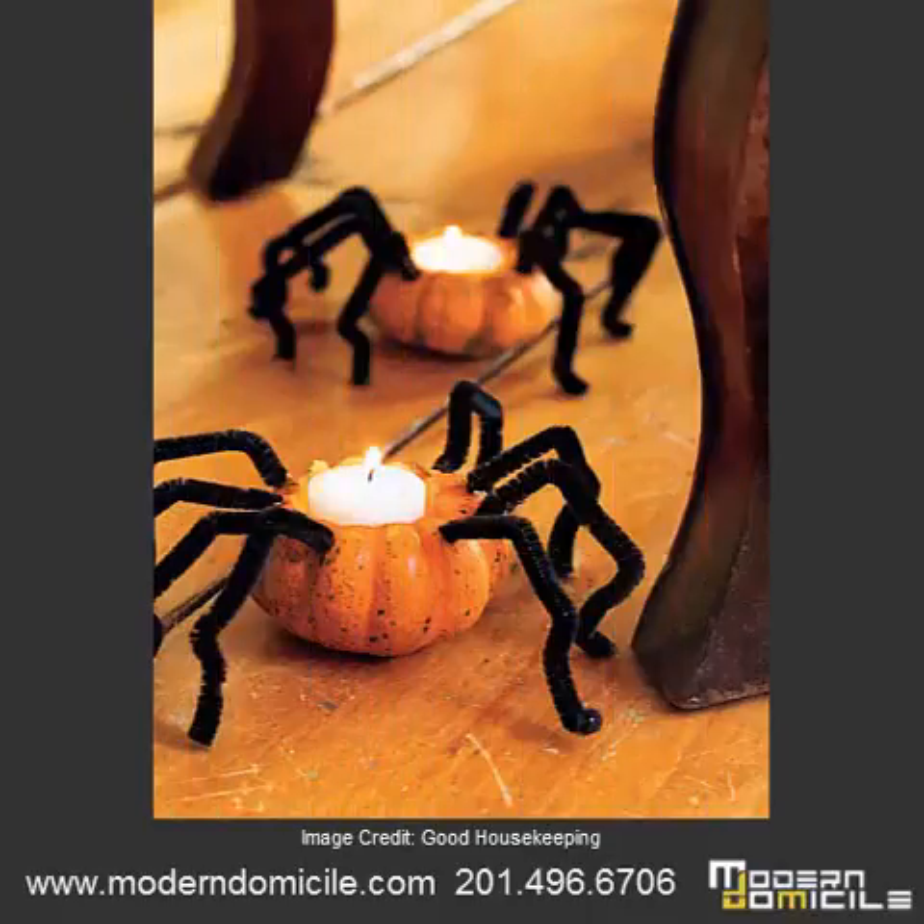Another thing you can do by hollowing out smaller pumpkins is turning them into spiders. Our sixth tip is to add a small candle to the hollowed out part and glue black pipe cleaners as their legs to the outside of the pumpkin.